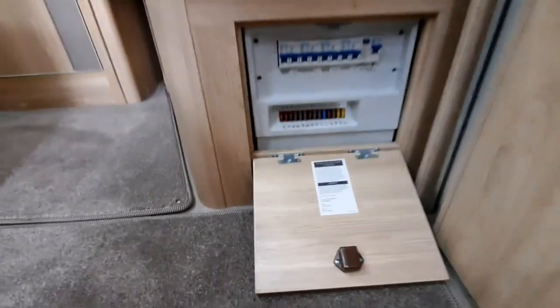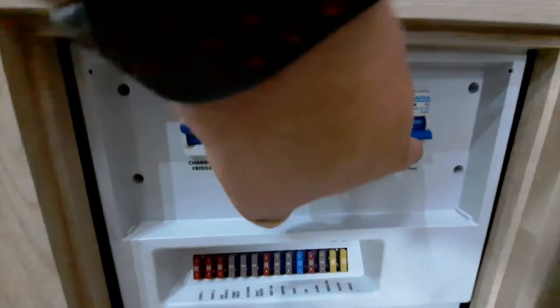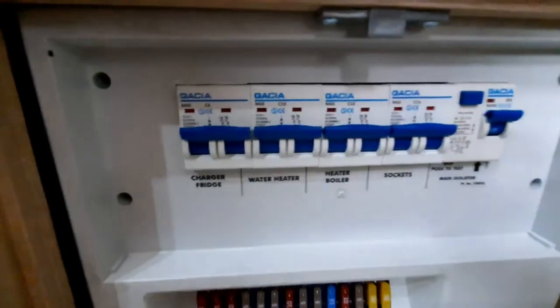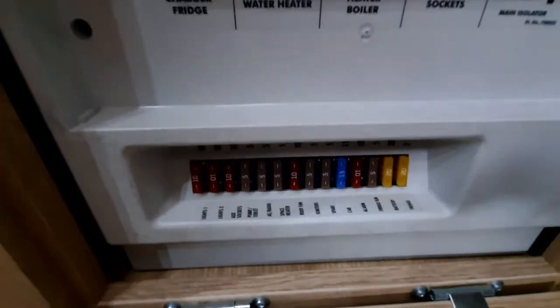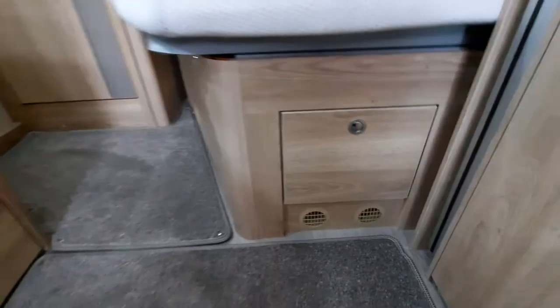Looking around the vehicle, just in front of the bed we have your main RCD breaker. Here is your test button — make sure you've got power in and it should trip that switch. Lift it off and that will tell you that you've got mains power to the vehicle. Below that are all your fuses, so if something's blown please check your fuses here — located just in a cupboard there.